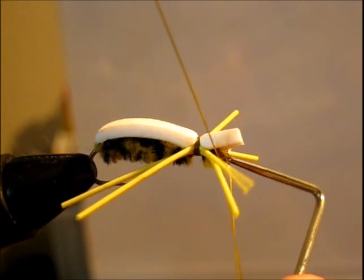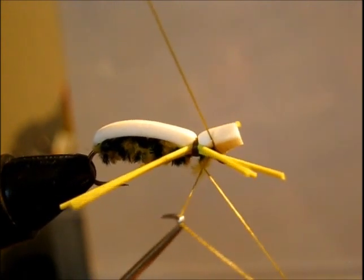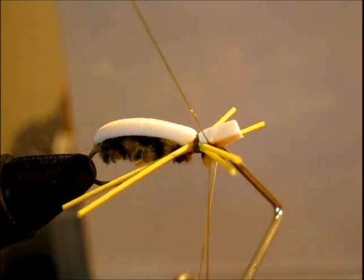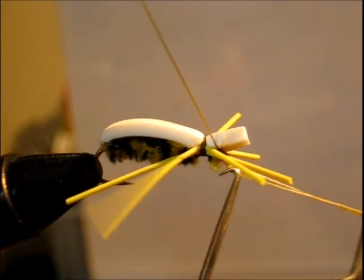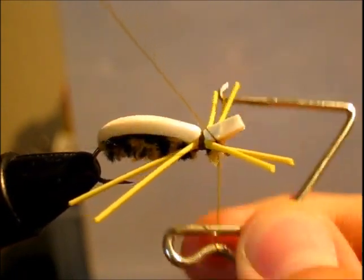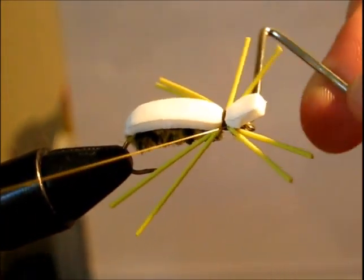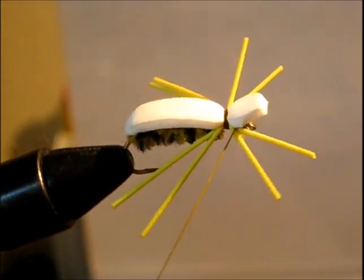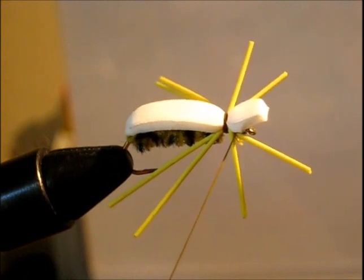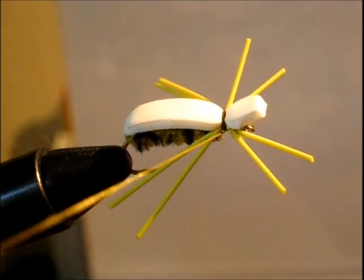This is very hard to do because you're trying not to trap any of the legs in your whip finish. I am going to do it just one more time because this fly quite seems to get smashed whenever it's hit.